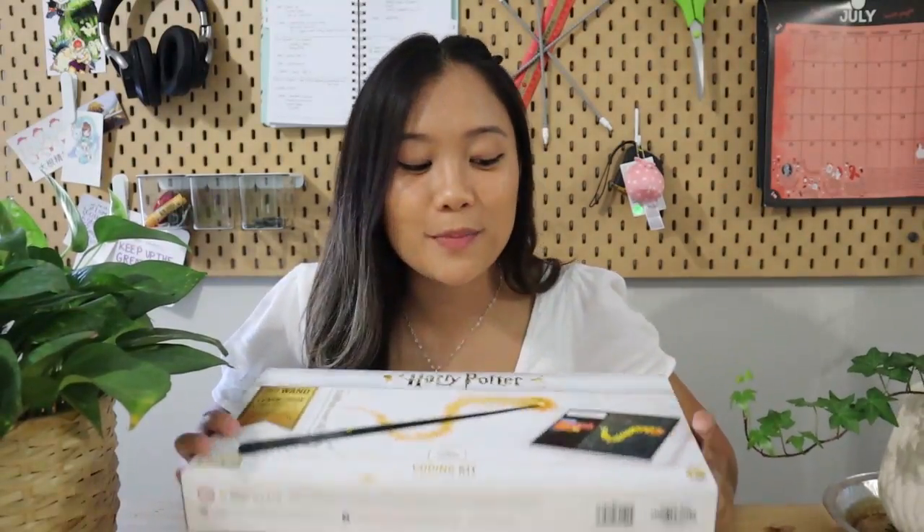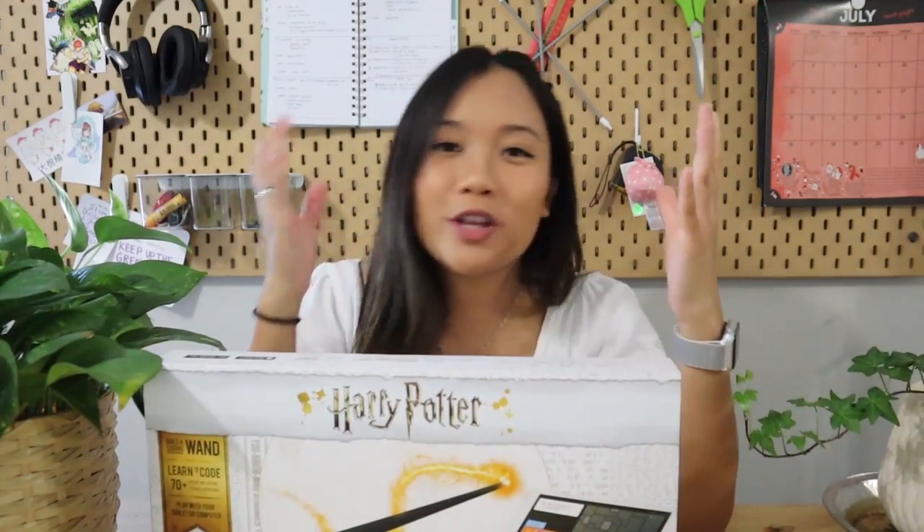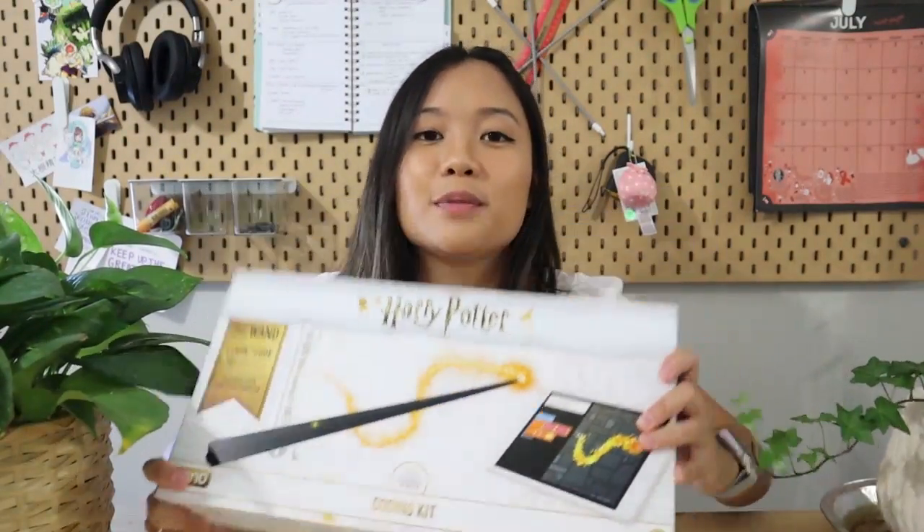Hey guys and welcome back to this week's episode of Tink Tink. For this week's video I am super excited because we have a toy review and it's Harry Potter themed. I'm specifically excited about this particular toy because it combines the concept of Harry Potter spells with an introduction to programming.